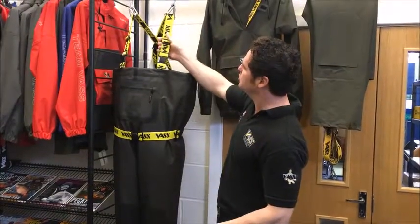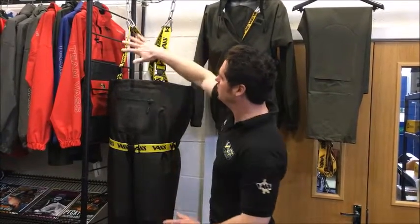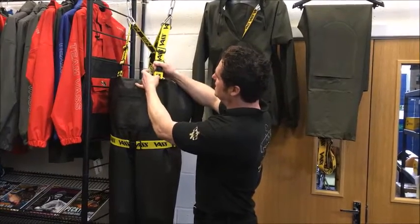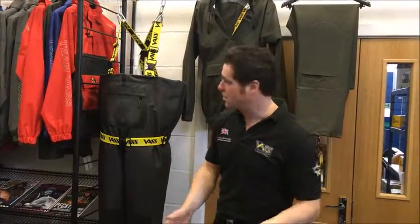Then you have the Vast signature features: wide elasticated braces with all the adjustment on the front, shock absorbing loops, box stitching, and D-rings for your tools as well.